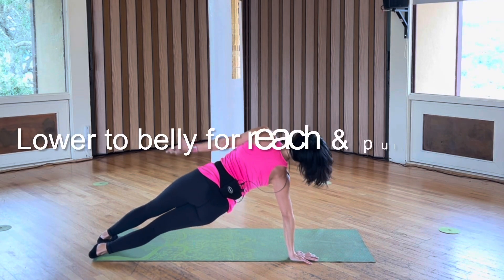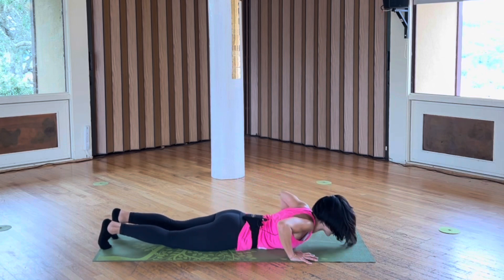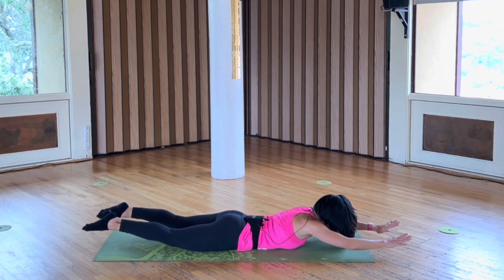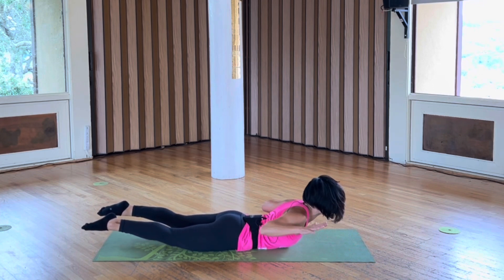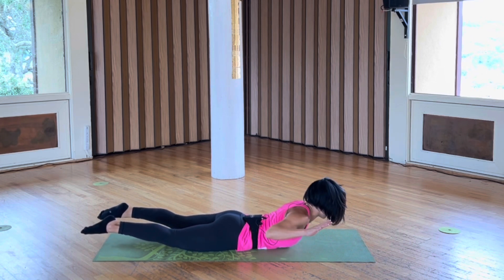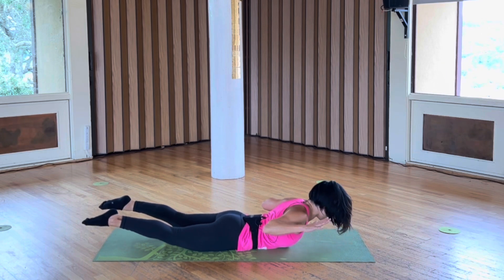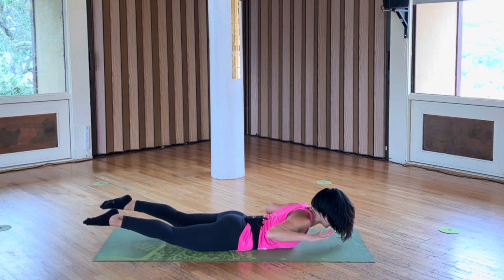Down your belly, reach, pull, extend, continue. Pull your toes, straighten your legs, engage your quad steps, hold it. Pulse — elbows up, thighs up, a little bit higher.